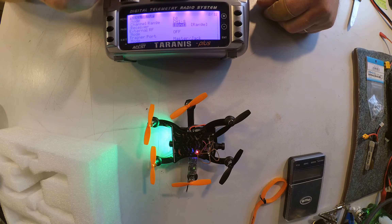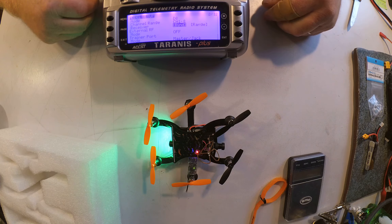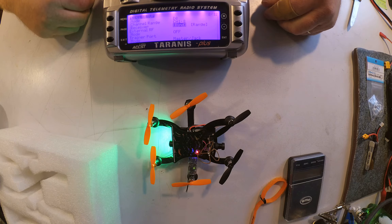Unfortunately, the flight controller is not configured for FrSky channel order. So that's going to be our next project — getting in there, connecting it, and adjusting the channel order.